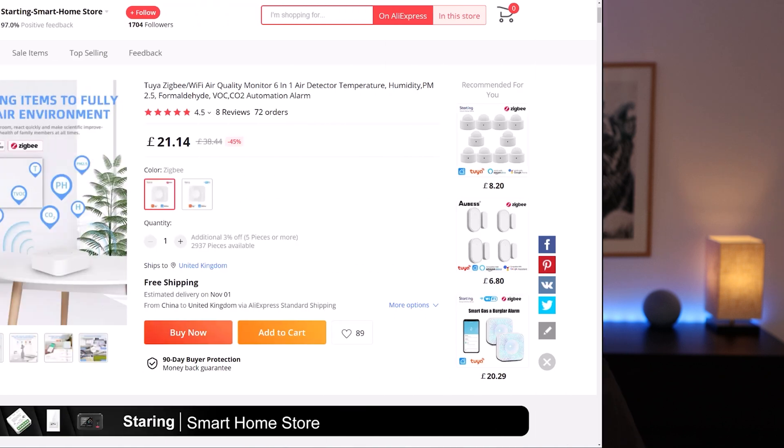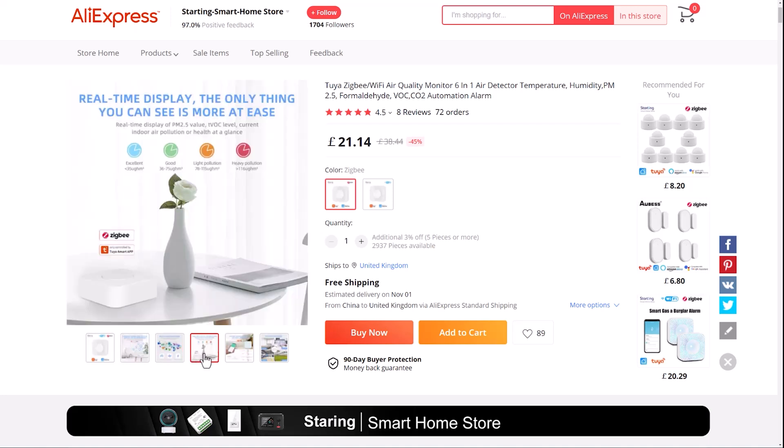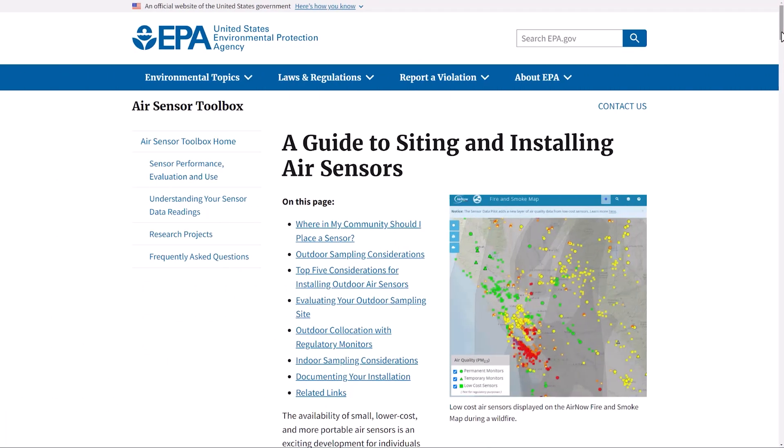I did a bit of research and found that there are quite a few air quality smart home sensors available on the market and they're actually pretty cheap. I ordered a couple of these to see how they actually worked and how accurate they might be. In this video I'm going to take a deeper look into what these sensors can measure and why that's useful, where you should place your sensors to get the best readings, and how you can use these sensors to trigger automations to potentially improve your air quality.